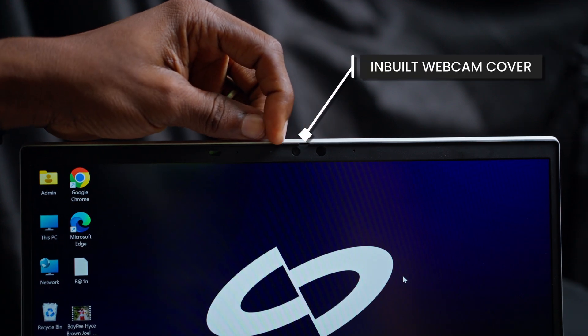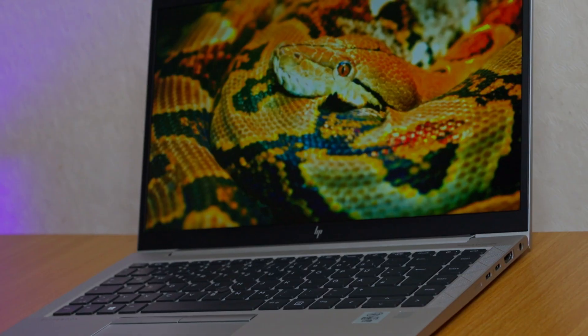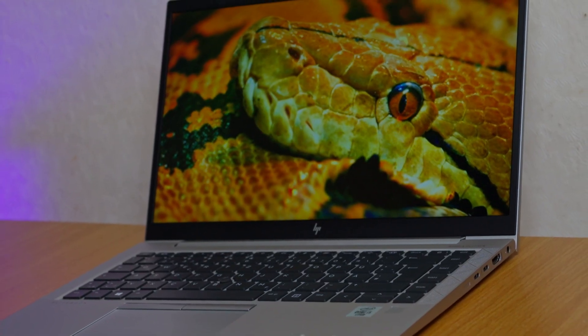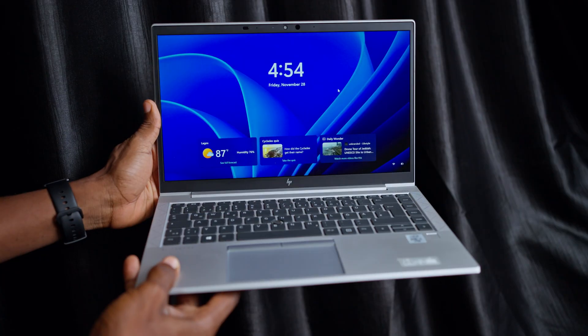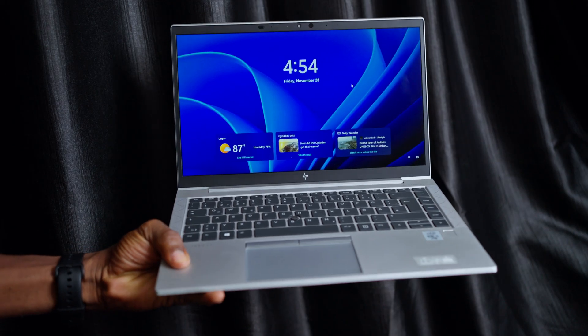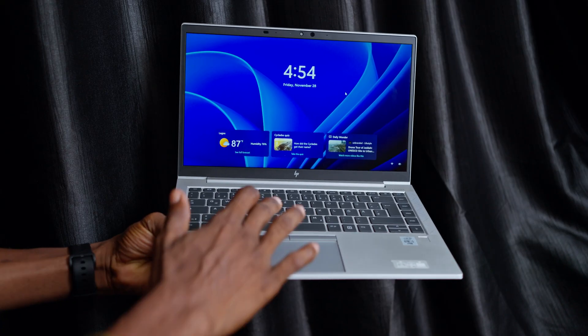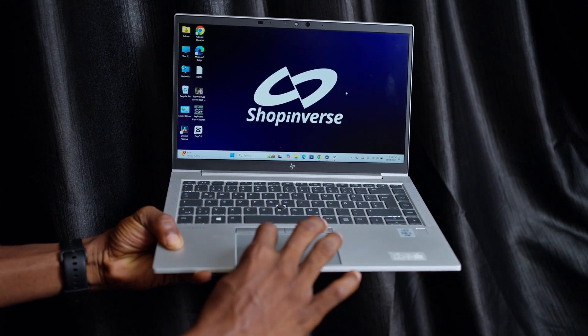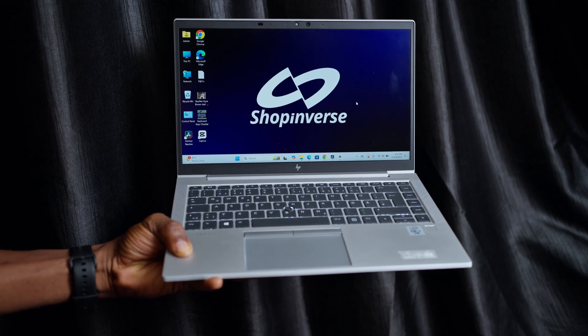Just add some money and upgrade to a creator-focused laptop on ShopInvas. Overall, this is a very good one. If you need a reliable, budget-friendly laptop in 2026, the HP EliteBook 840 G7 is still a smart buy — especially if you are getting it from ShopInvas. Don't forget to use my discount code to save something on your purchase. Thank you for watching, and if you have any questions, please drop them in the comment section. I'll see you on the next one. Please stay safe. Bye for now.